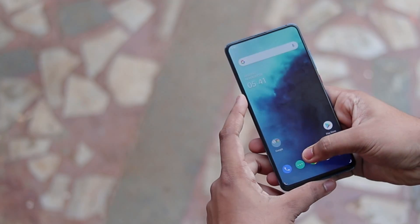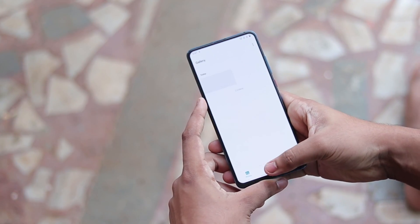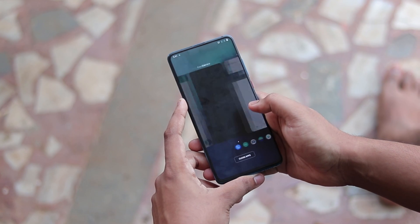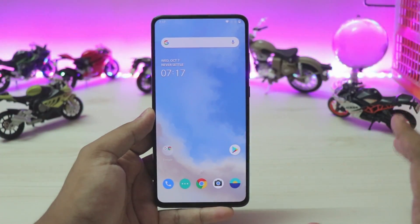Welcome back to another video. Today we are taking a look at something really special — this is one of the first phones to have a fingerprint scanner in-display fixed on a ported OEM GSI. Yes, on a GSI, finally FOD has been fixed, and that too by Amog, who is one of the best developers out there.